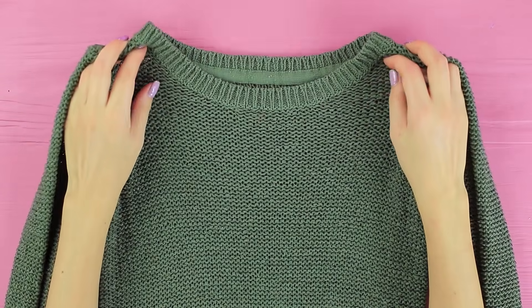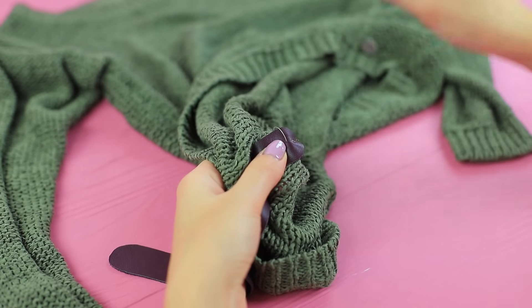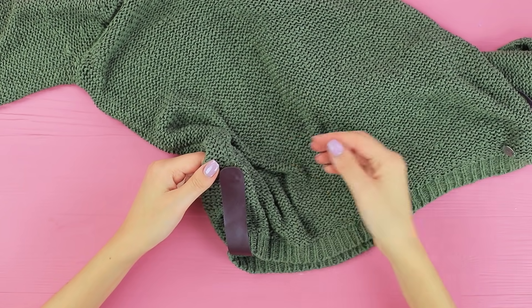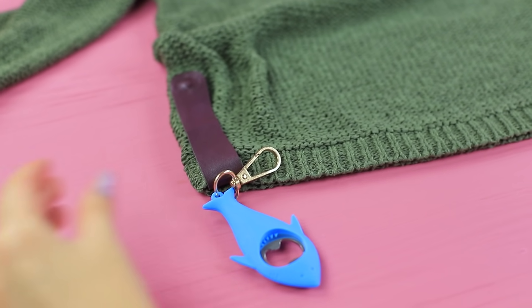Meet the first contestant — this is Cindy! We found her while she was using her new invention: a sweater with a flashlight and a bottle opener. Sew a strip of faux leather to the inside seam of a sweater at the bottom. Attach the other end of the strip with a snap fastener. Make fasteners on both sides. Hang a flashlight and a bottle opener on it using lobster clasps.